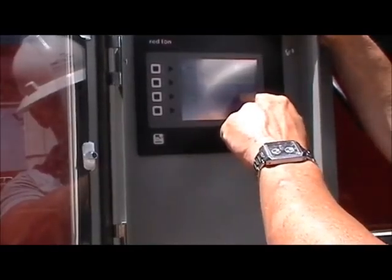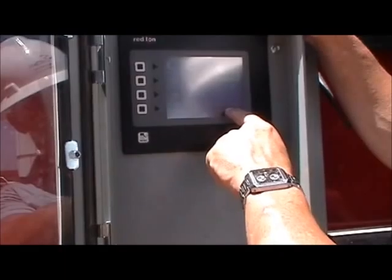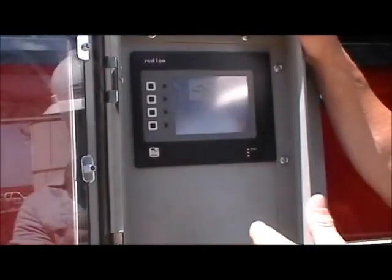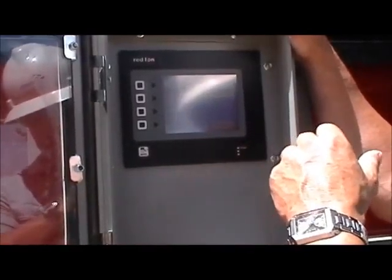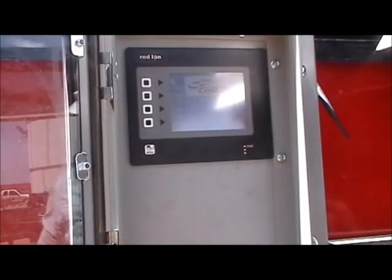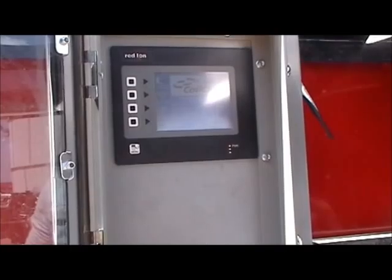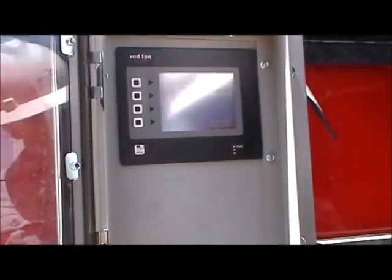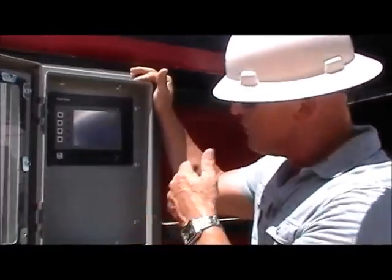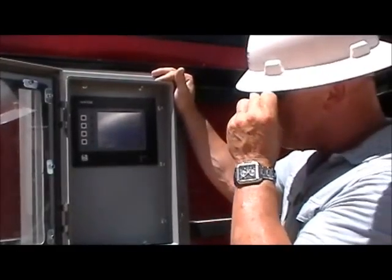Right now we have it set up on manual sweep, but we can also set this up to run automatic sweeps. In our barrel sweep, we can run it on time, on volume, or manually for a pre-selected value. For example, we can run a sweep of one barrel every 10 minutes, toggling back and forth continuously. We can run every 15 minutes or every 10 barrels — it's infinitely variable based on what we determine the optimum operation to be.